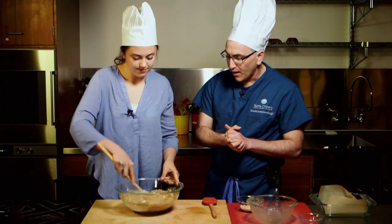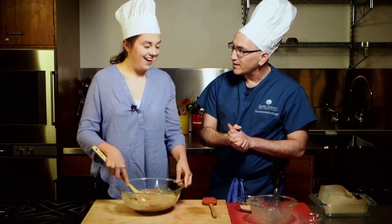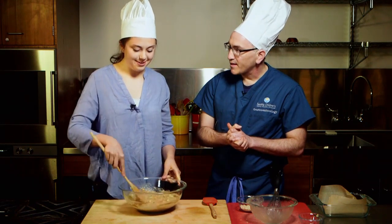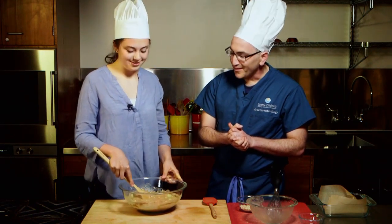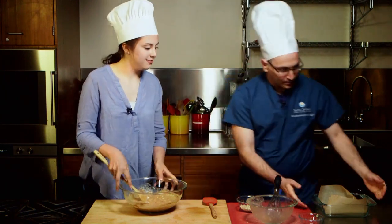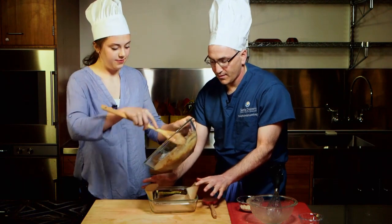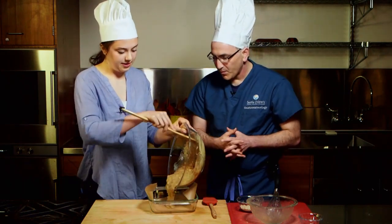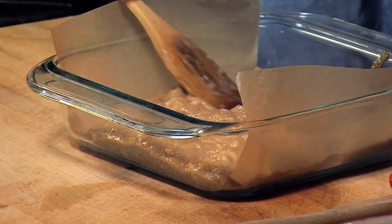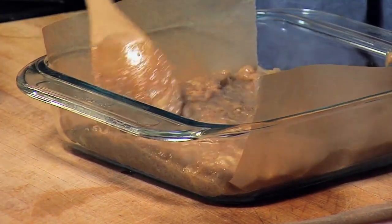How do you feel about cooking with almond flour versus other types of flours? I love almond flour. I think it has a wonderful flavor and it also keeps baked goods really moist, which I like. So now we're going to pour this into the baking pan and spread it around.